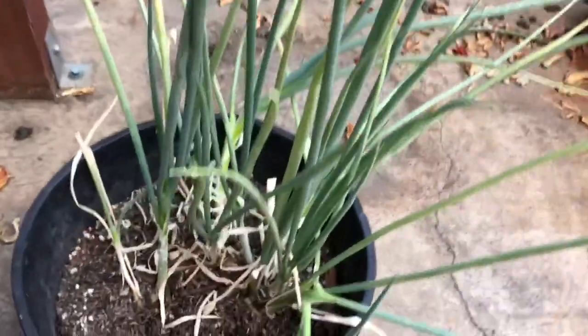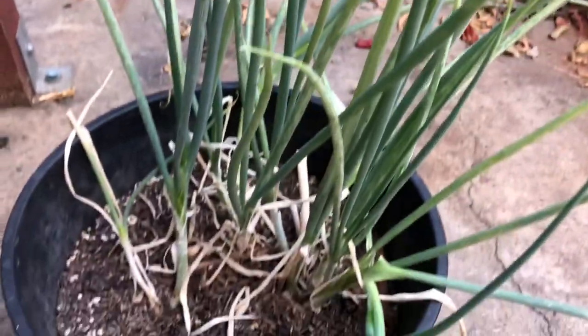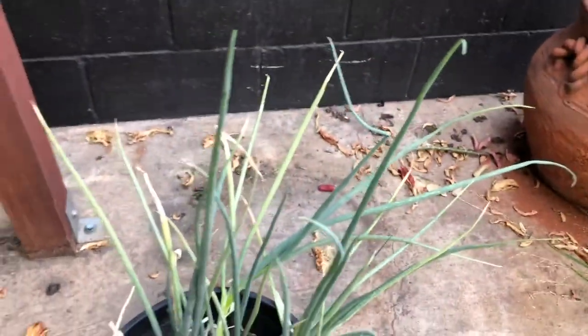Here are my green onions, which I've been watering. In the next couple of days I'm going to cut the rest of these off and dehydrate everything.